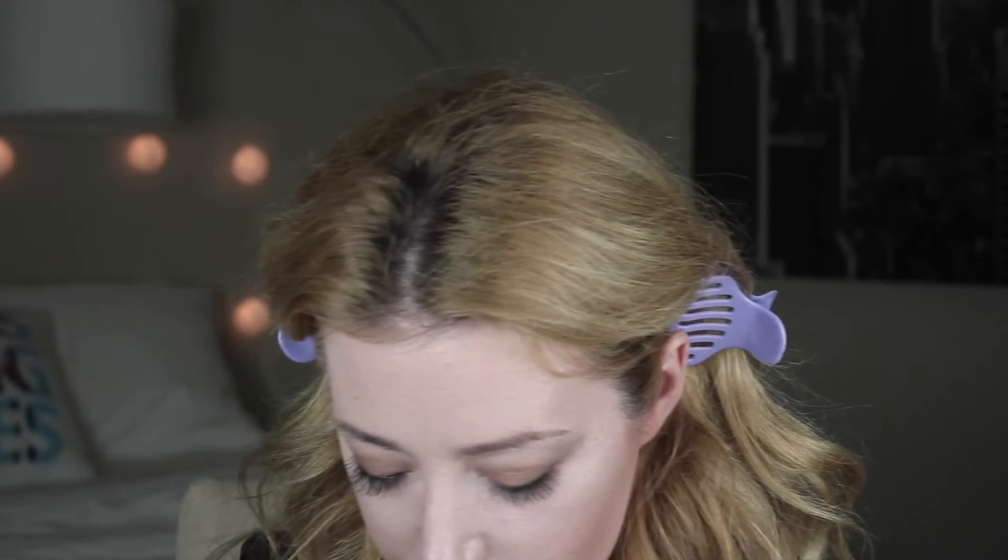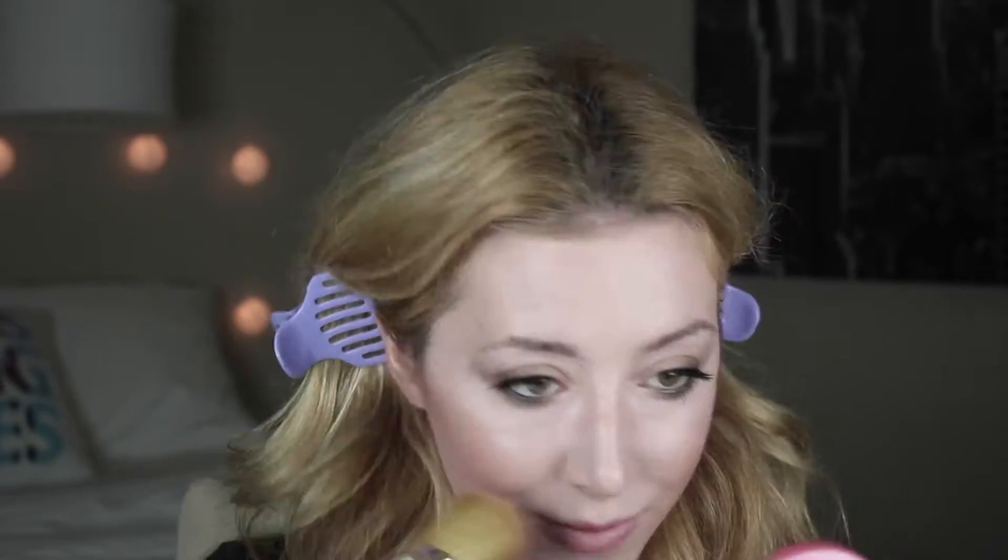I'm just going to put some black eyeliner on. Line your inner eye with black eyeliner. Alright, now let's add mascara. And now for the face, we are going to contour. And now for blush, we're going to use this color called Gingerly by MAC.